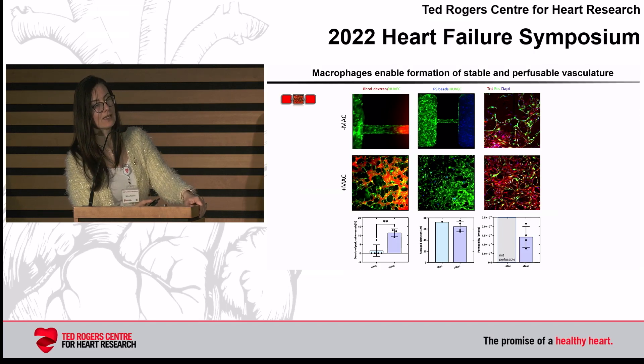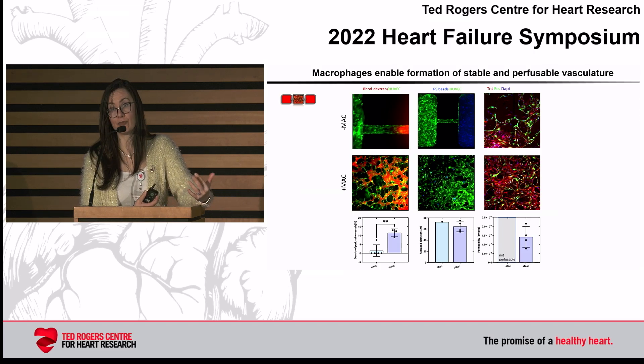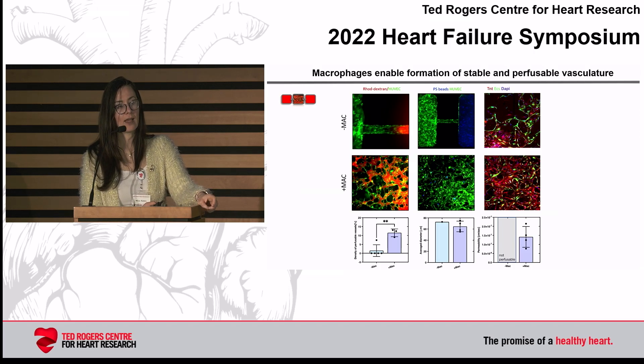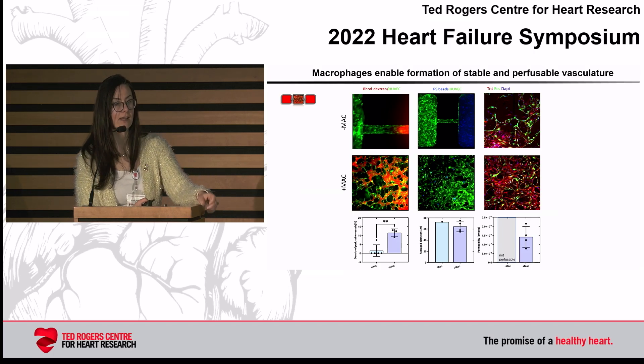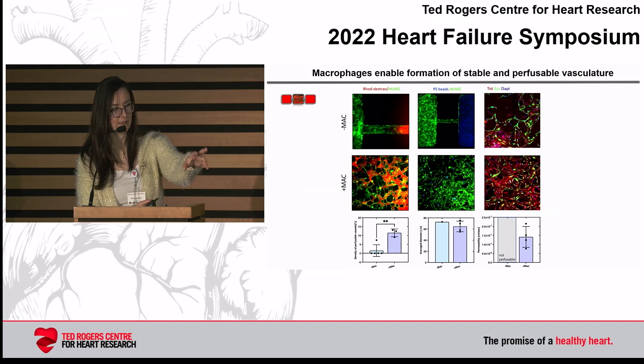Only in the presence of macrophages are we able to really create perfusable vessels. We use a well-plate system to track perfusion. Without macrophages in the top row, the red dye cannot get in and the blue polystyrene beads cannot get into the microvasculature because it's really not perfusable — these are just strings or ropes of cells. But when you add macrophages, you can see dextran coming into the tissue — the red dye in the first column.